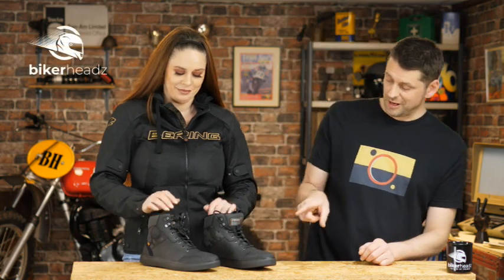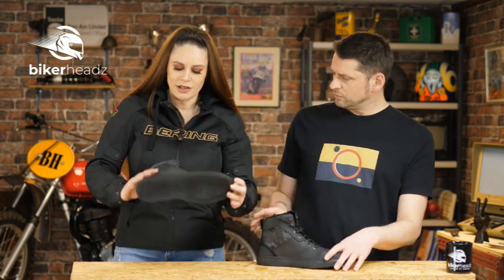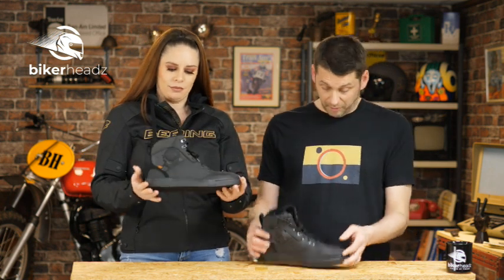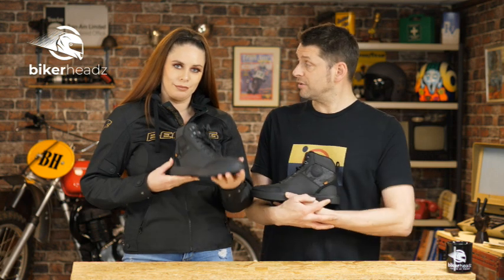Hi guys, today we're here to talk to you about the Vikter K from Falco. What would you describe it as? A high-top trendy trainer boot. Yeah, I think literally as an introduction that's all we can say and that's all we shall say. Correct.